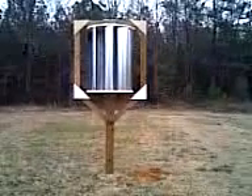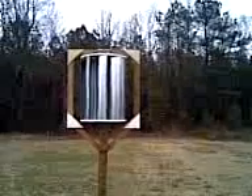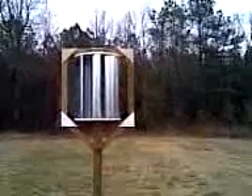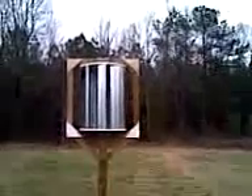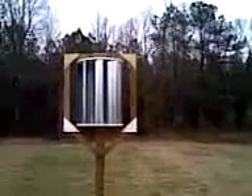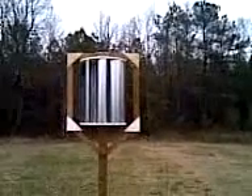I have it sitting on a 4x6 pole, and the frame that goes around the turbine is actually just a 4x4 that I basically built into a square. The turbine blades themselves are about 4 feet tall, galvanized steel.